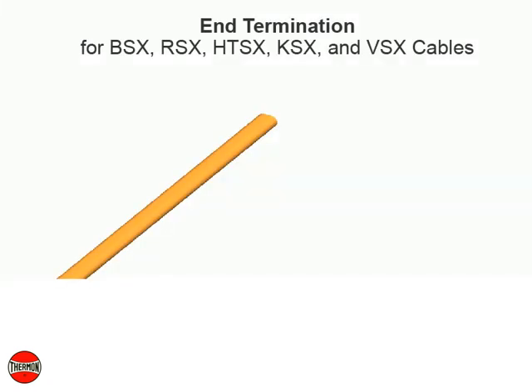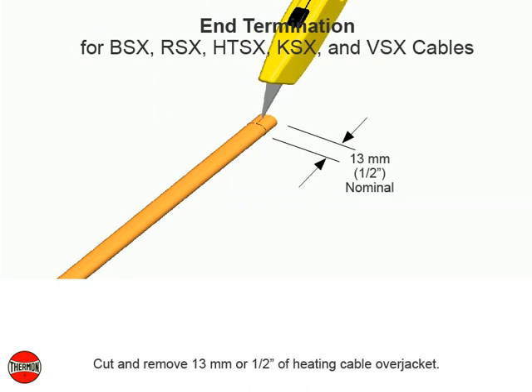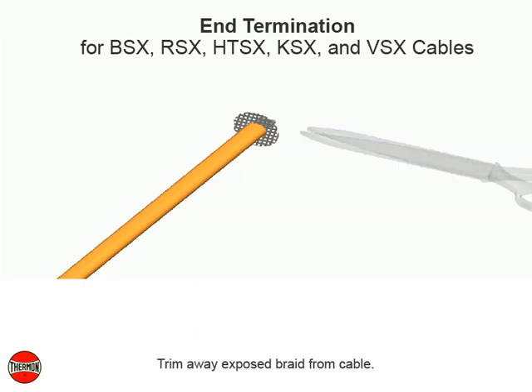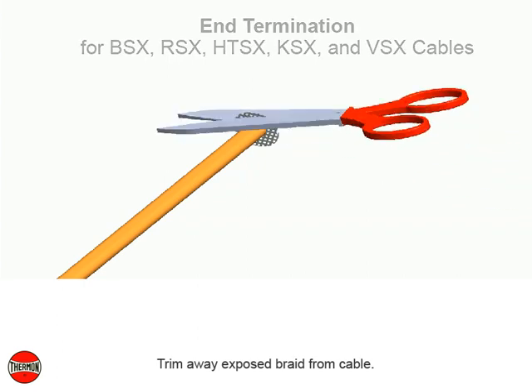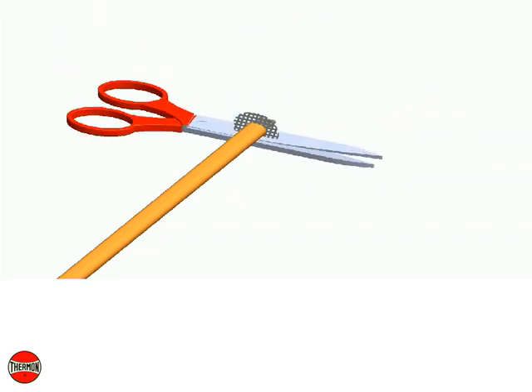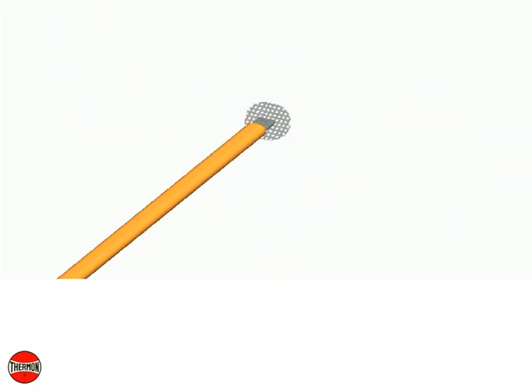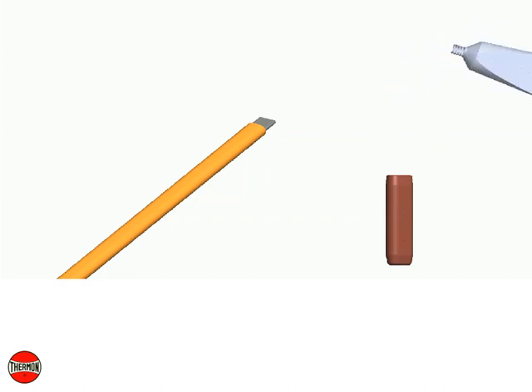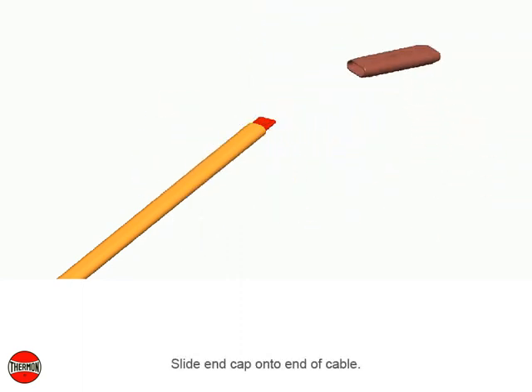End termination for BSX, RSX, HTSX, KSX, and VSX cables. Cut and remove 13 millimeters or 1½ inch of heating cable over jacket. Trim away exposed braid from cable. Apply a liberal amount of RTV sealant to inside of end cap and to cable. Slide end cap onto end of cable.